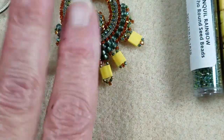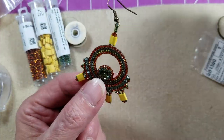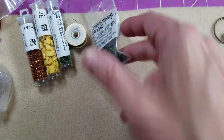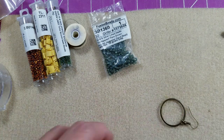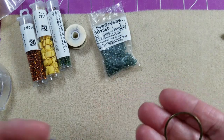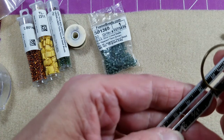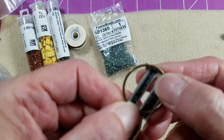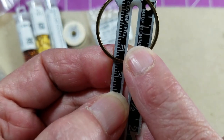Alright, let's move on to the materials. To make this beautiful little earring, we'll start with the components. You're going to need a bead frame; the ones I'm using measure 25 millimeters on the inside diameter. You can see here how I place this on my ruler — the inside diameter is 25.